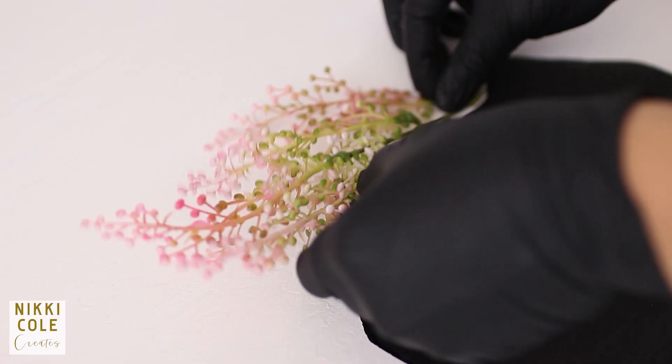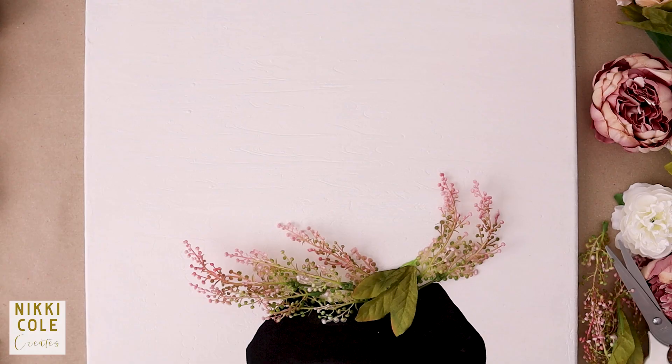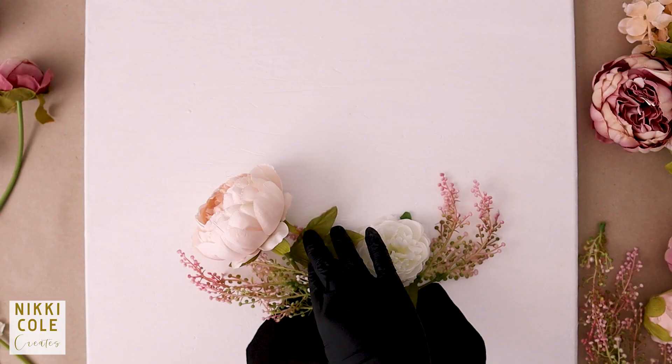Then I began to attach the flowers with the help of a glue gun, starting from the top of the vase and working my way up the canvas. I used some flowers with stems to give an illusion of them being propped into a vase, and some leaves to add some greenery to the arrangement.